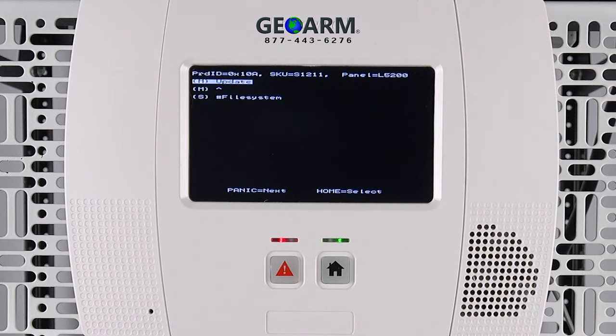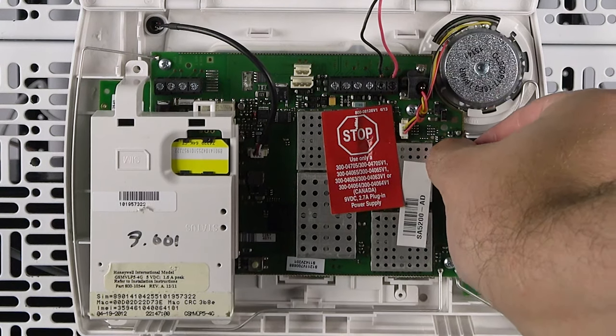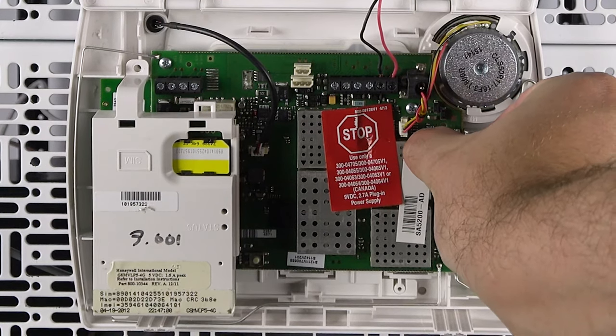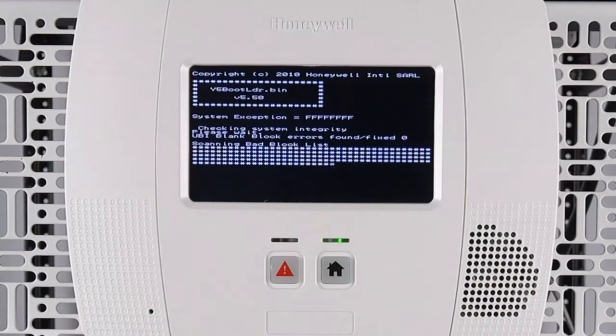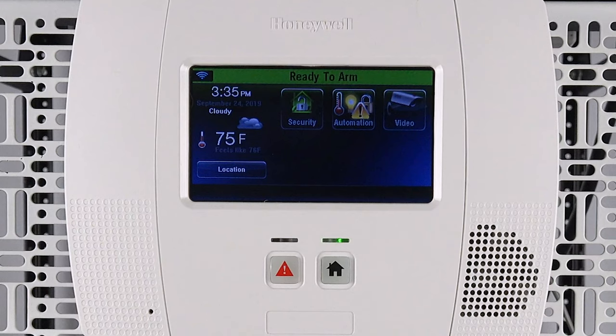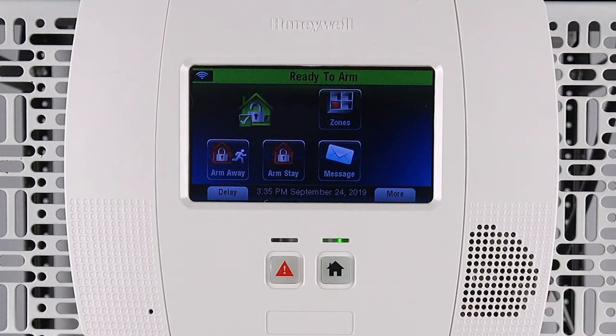Remove the update module. Once removed, reconnect the battery and the Wi-Fi module if it was previously installed, then power back up to verify that the software was updated successfully.